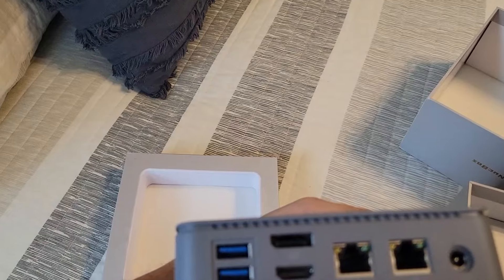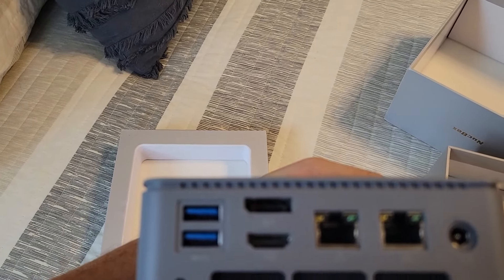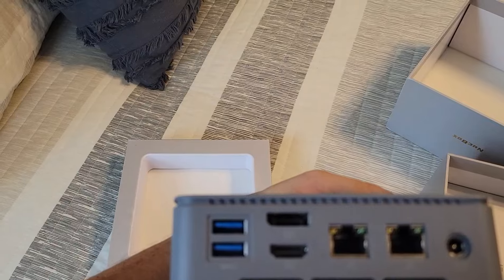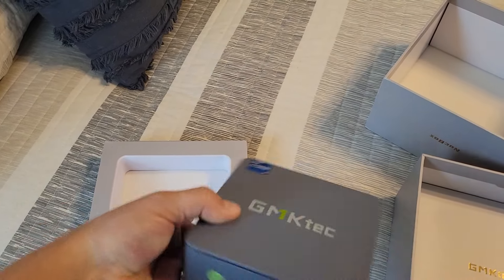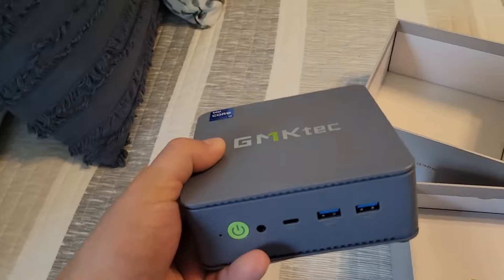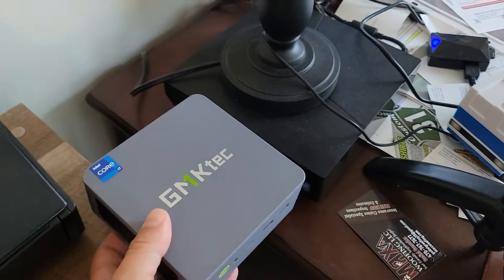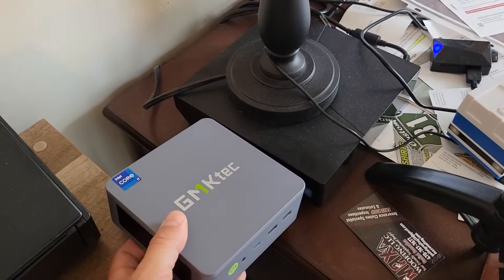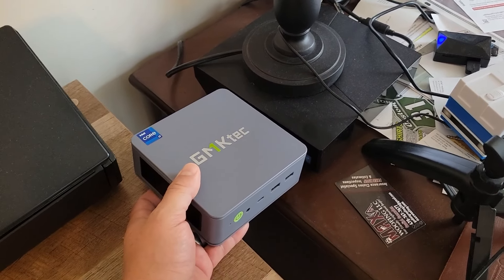On the back there are two additional USBs, network, power, HDMI, and DisplayPort — pretty sweet. Just for some perspective, here's my old Alienware Alpha next to it. That was a powerhouse too, but this is smaller and supposedly quieter.